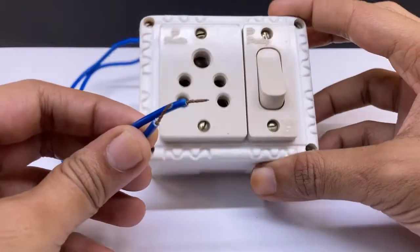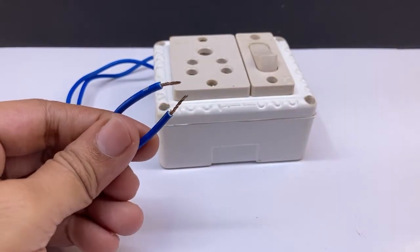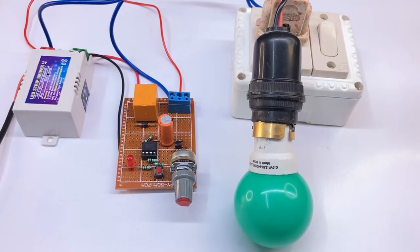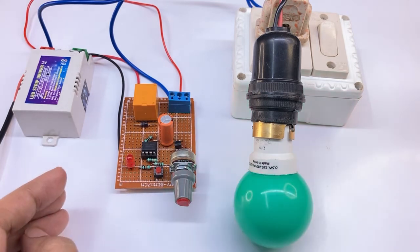Now I am going to connect this AC socket to the terminal block and connecting to the AC mainline. You can see it is working as an off timer.